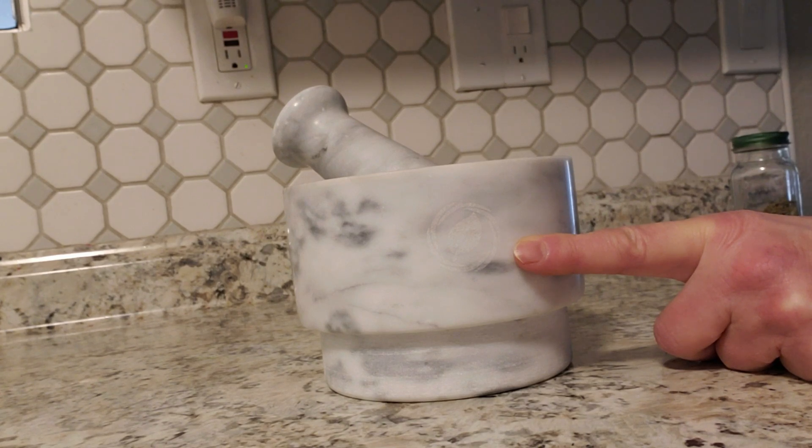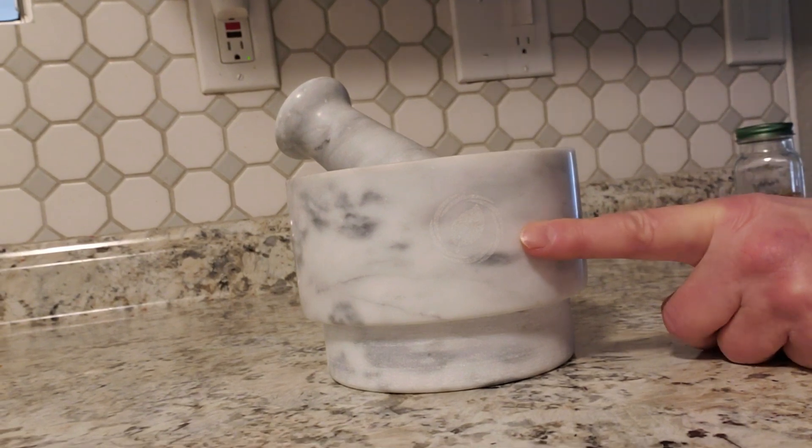This is the Labo Mortar and Pestle Set. This is all marble — it's real stone.